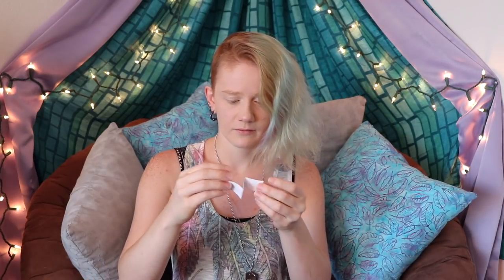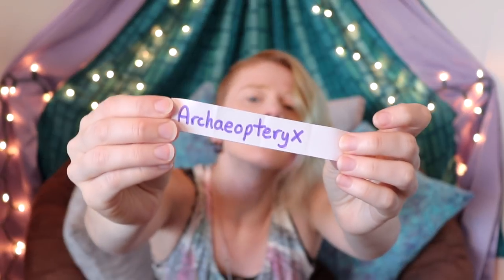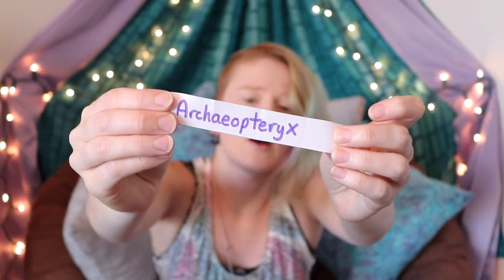Let's get started. I've got the same little jar — I know I said I was gonna use a hat this time but I didn't find a cute hat — so I'm going to pull a random piece of paper. Okay, I got a piece of paper, you can see I wasn't looking. And we are actually doing an Archaeopteryx!